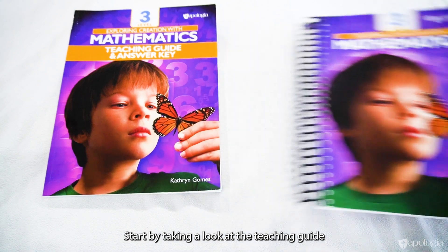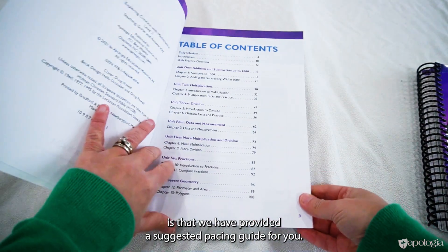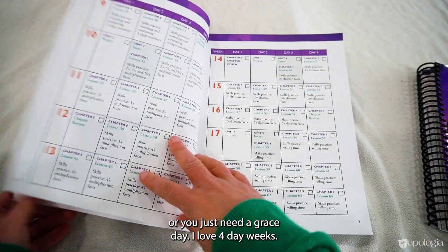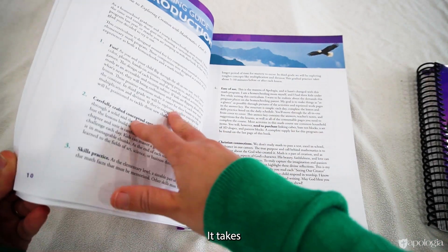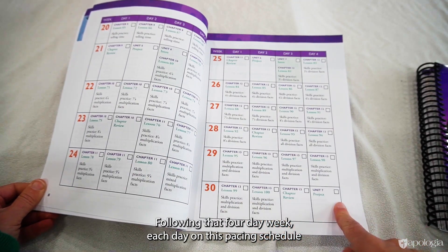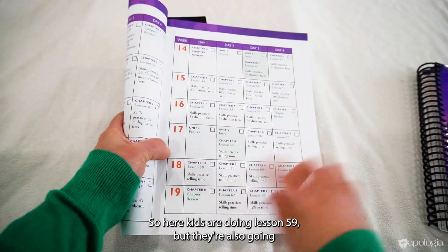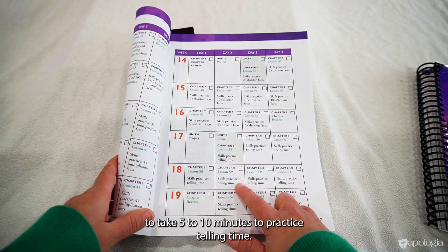Start by taking a look at the teaching guide answer key. The first thing you'll notice when you open this book is that we have provided a suggested pacing guide. It follows a four-day week in case you have a co-op day or just need a break. It takes 30 weeks to finish this level following that four-day week. Each day on this pacing schedule will tell you what lesson to do and also the skills practice for that day — so here kids are doing Lesson 59, but they're also going to take five to ten minutes to practice telling time.